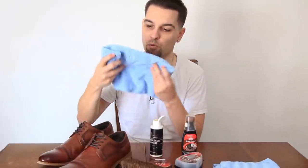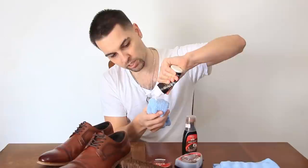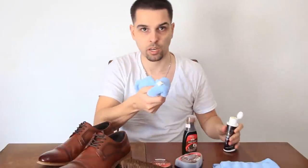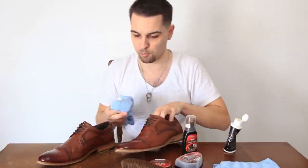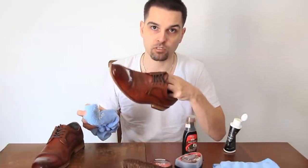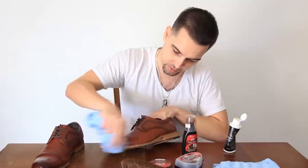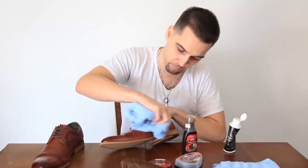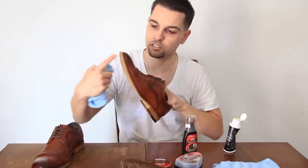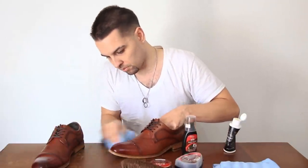Take the cloth you just used to brush, pull it inside out, take your cleaner conditioner, apply about a dime or nickel size amount, and get in there and scrub away — even scrub at the sole part and the top. It smells nice.